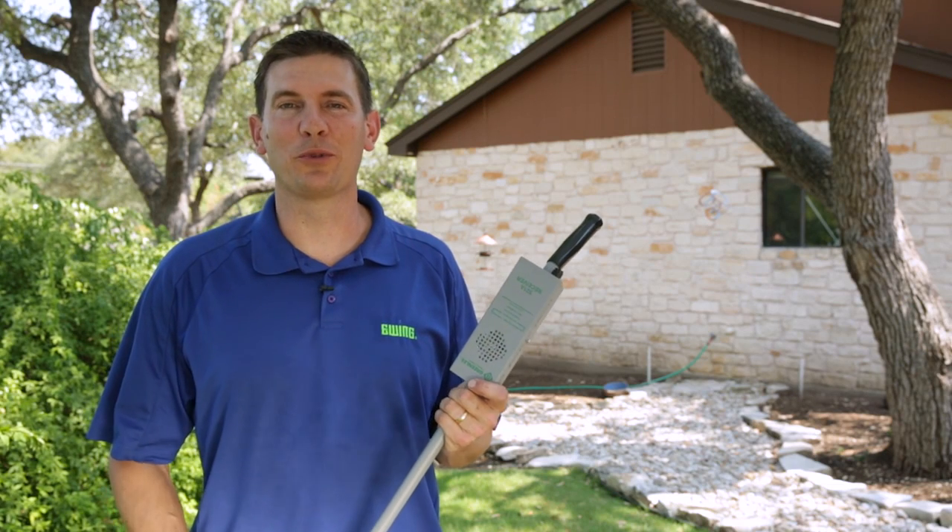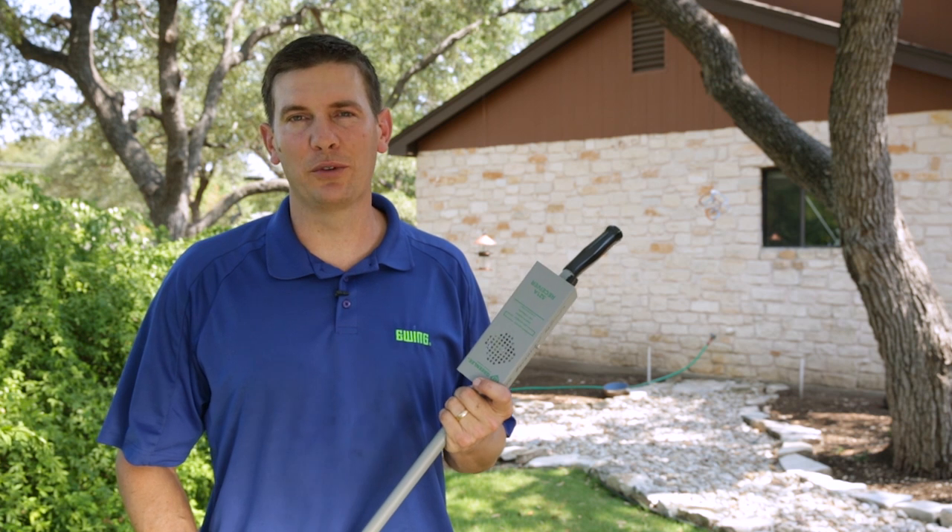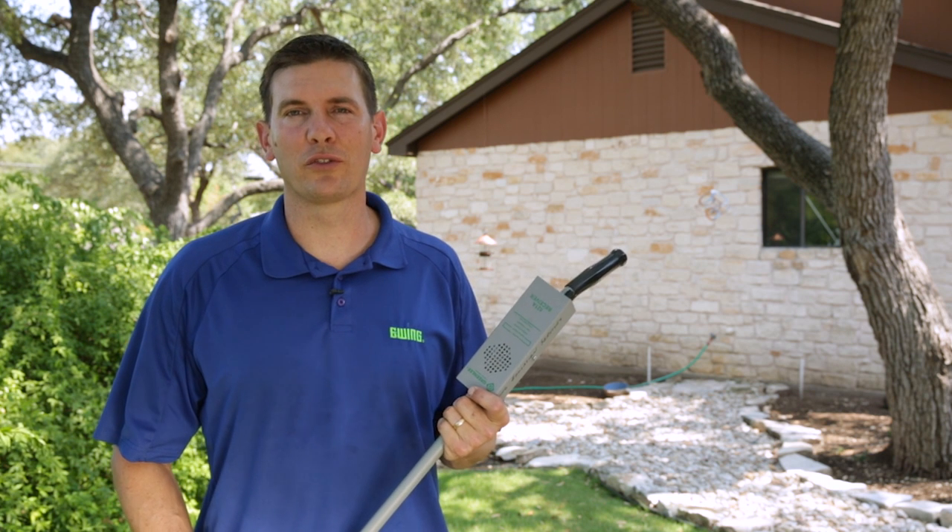The Greenlee 521 wire and valve locator is a great instrument that will save you hours of repair time in the field. I'm Jeffrey Knight with Ewing Irrigation, and I'll see you again with another troubleshooting video.